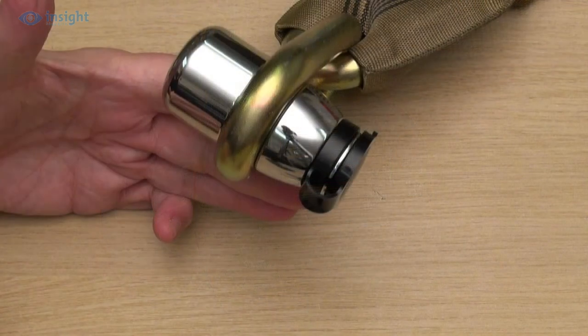Here the lock is shown on a 16mm chain, which, as you can see, forms a very snug fit.